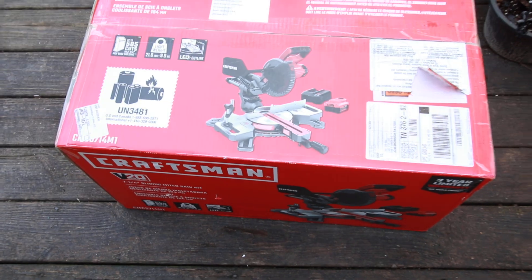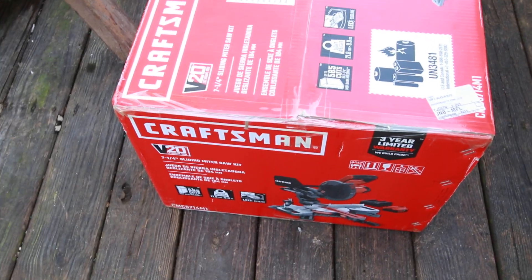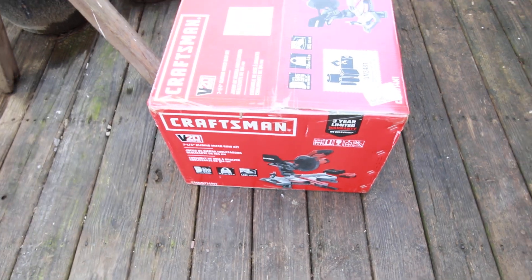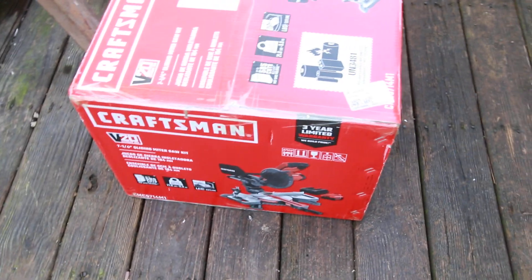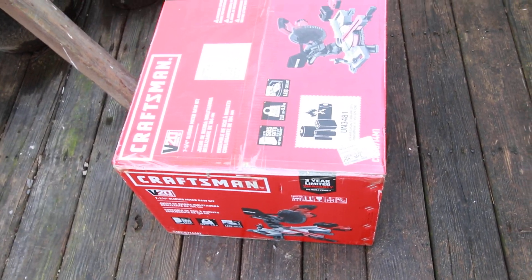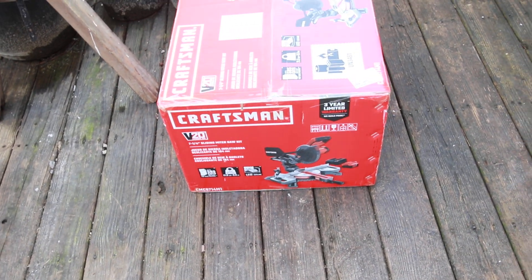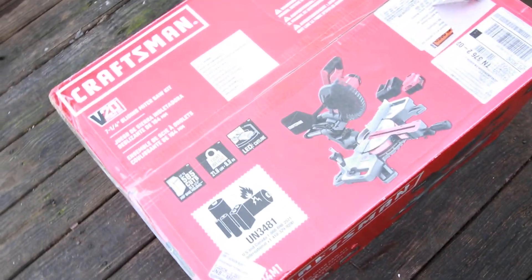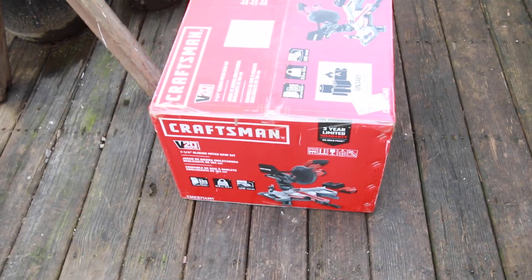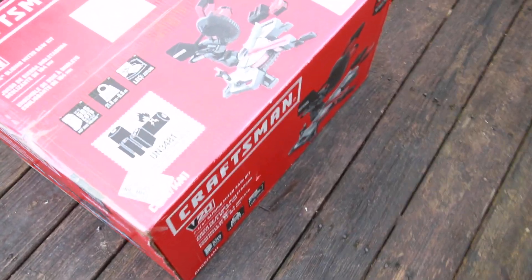I'm kind of disappointed. I think I got a good deal on it, but they gave me a used box, a used kit. I can't keep it — I have to return it. I don't trust people who have used stuff and returned it. You just don't know what you're getting. It's probably okay, but I like to keep my boxes, and I can't stand to see beat-up boxes. That's why I'm returning it.